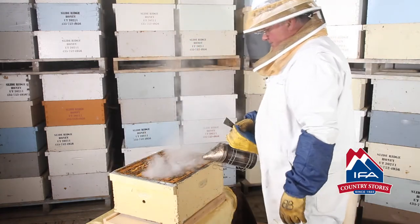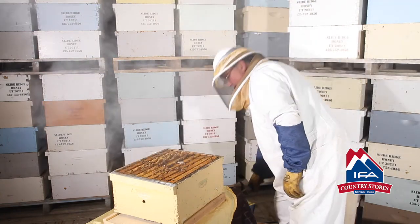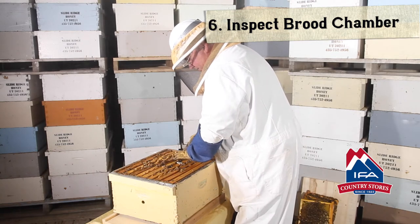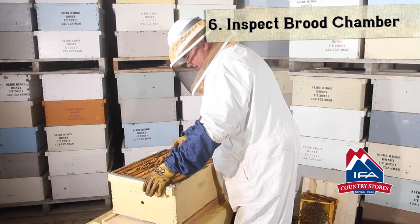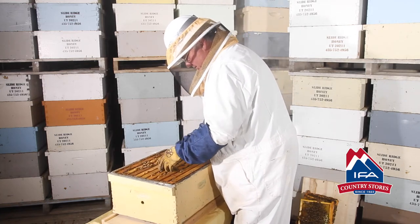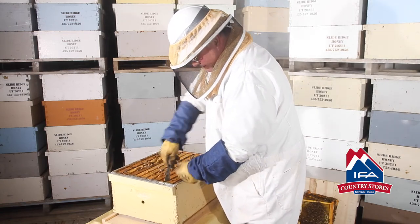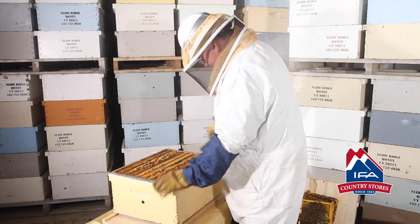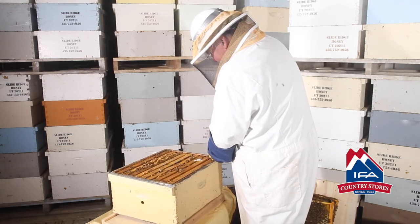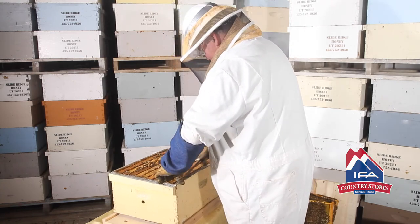We're going to give them a little more smoke. Now this is the brood chamber down here. This is brace comb or burr comb, so we can clean that off. Now we're going to take the end frame — remember, we want to take that end frame out first. We're going to loosen it up, slide the frames over to make some room, and take that end frame out carefully first.